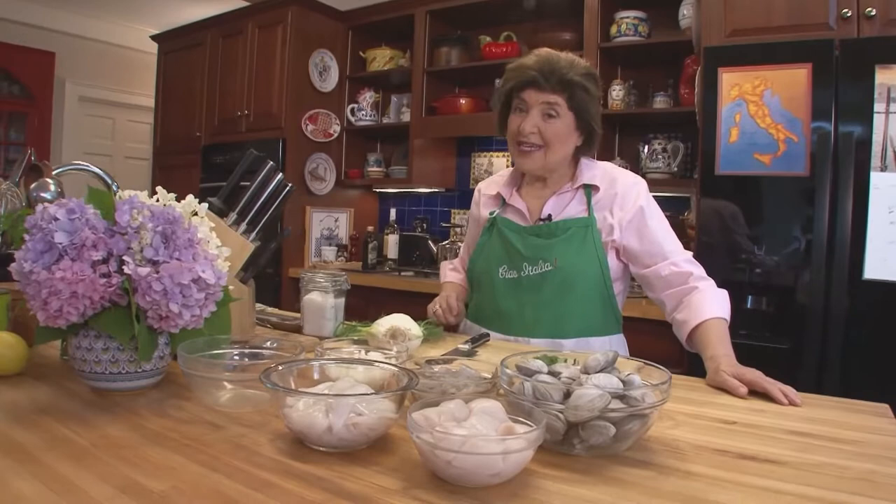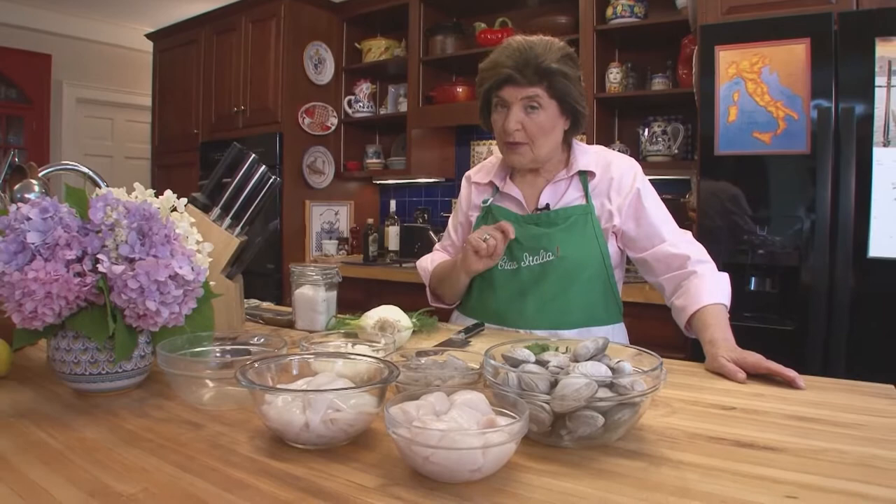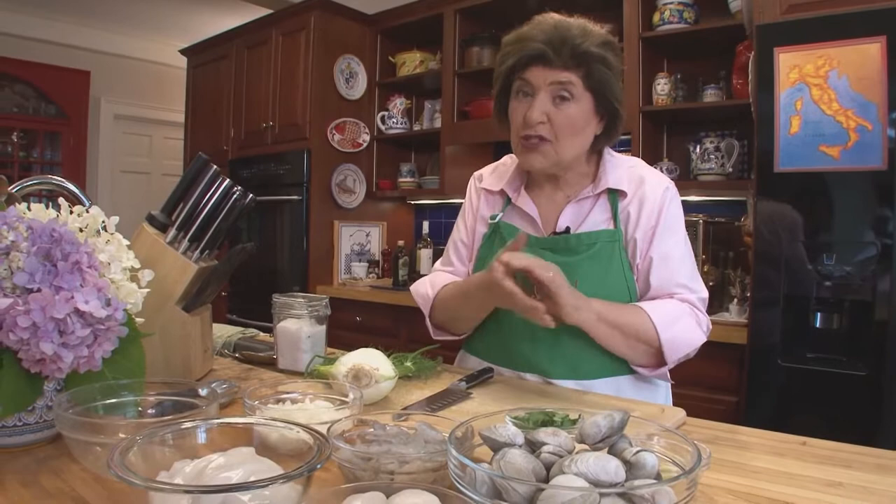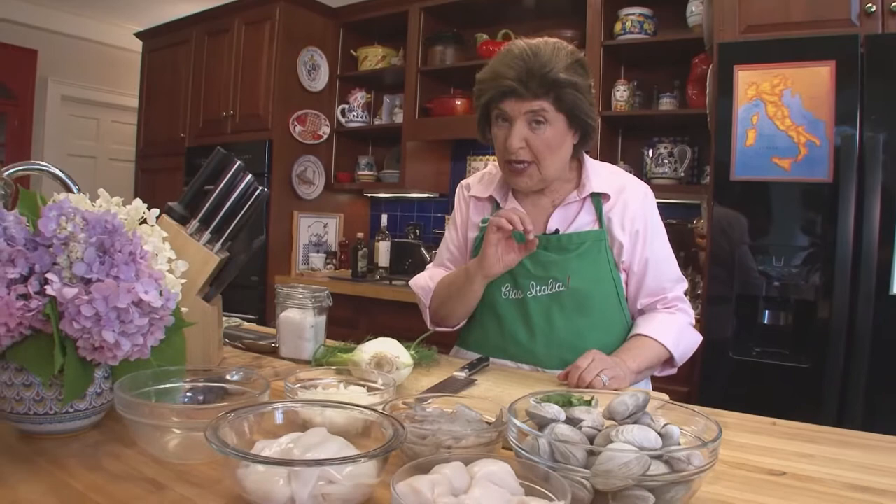Now we have to really get serious here because today I'm going to make you a dish that my Nona Galasso made. She was from Avellino, which is near Naples, and there they make some beautiful dishes with tomatoes — pasta and tomatoes — but they also make wonderful soups, zuppa. Today we're making a zuppa di pesce alla Neapolitan, a soup in the style of Naples.